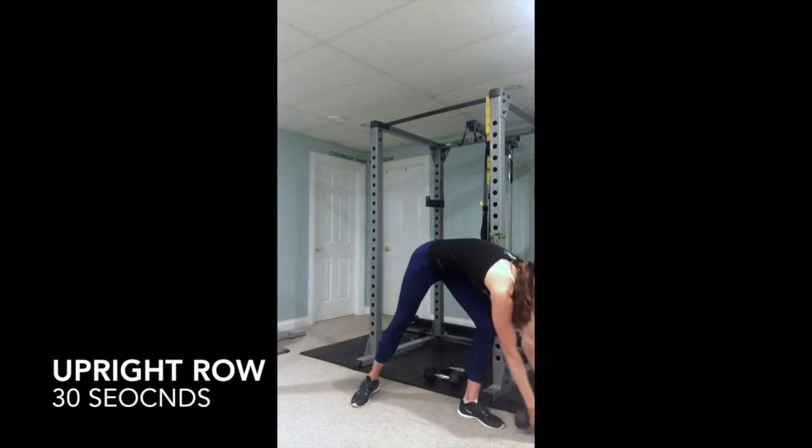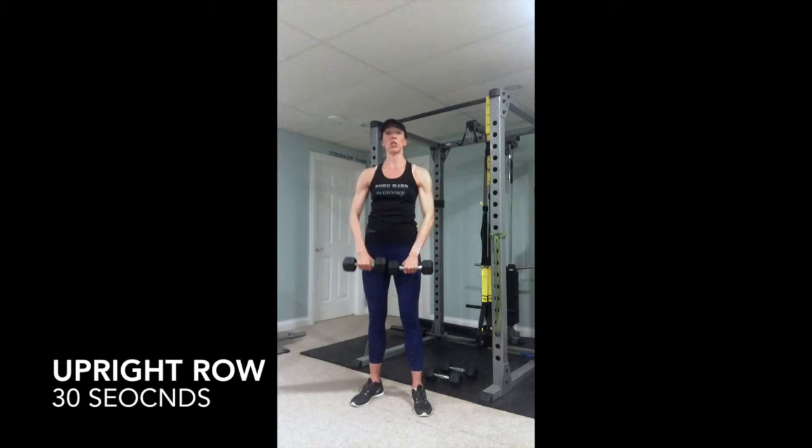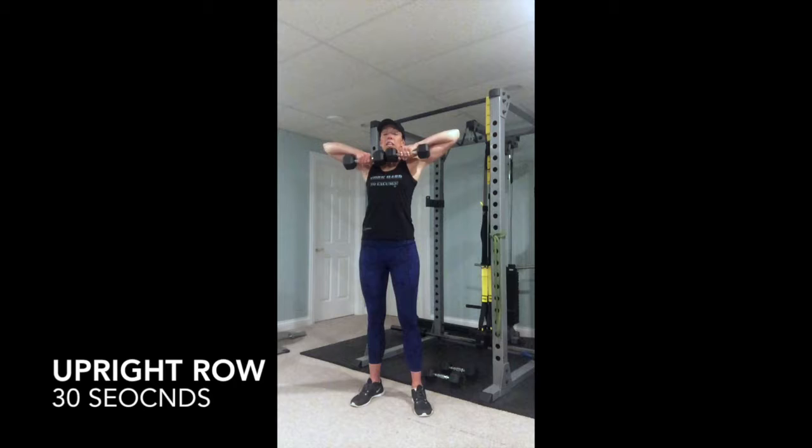Exercise one uses two different weights. Going right into upright rows — you want to make sure that those elbows go nice and high, higher than your wrists. Slow on the way down. You're resisting on the way down so that you're building muscle as you're letting the weight come down. Try to maintain a nice strong core.